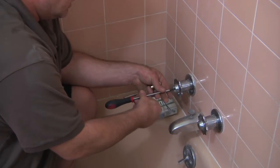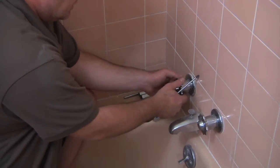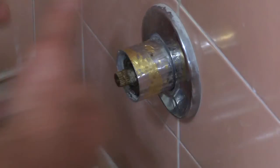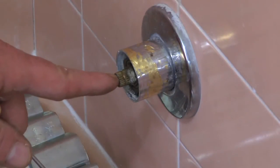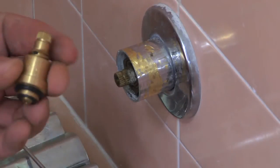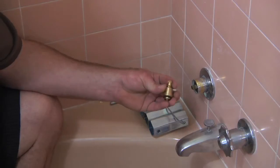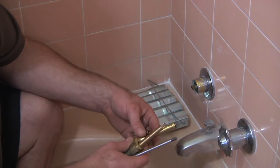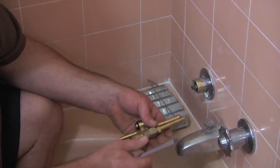So you just want to unscrew the handle, pop the handle off, and inside here you're going to see a valve — a shower valve — which typically looks like this. It's either going to look like a small little short one, or it could be a long one, or it could be a long and fat one.